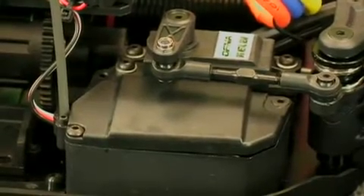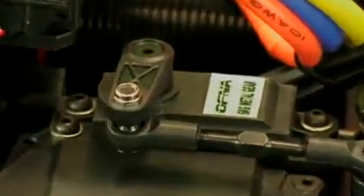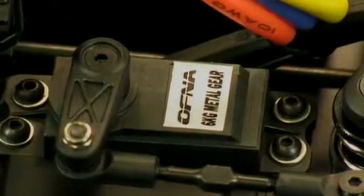On the other side of the car the receiver box is fully enclosed to keep out debris and moisture. The servo, visible when you tilt the car up slightly, is labeled as a 6-kilogram metal gear servo, which prevents gear stripping. An aluminum steering servo horn is also available as an option to make that section even stronger.